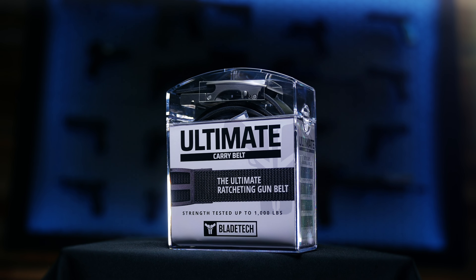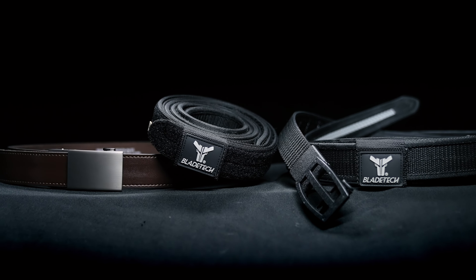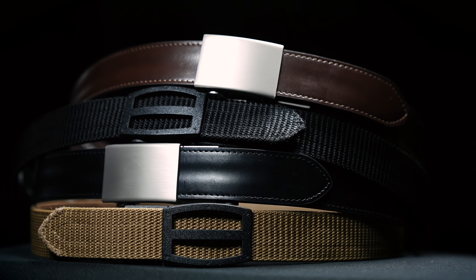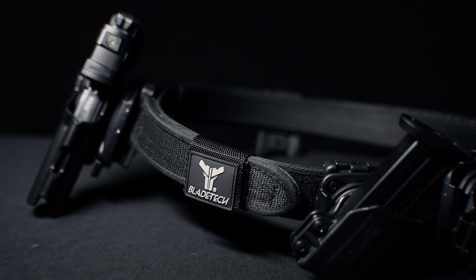What's going on everybody? We're talking about gun belts today. Having a proper gun belt is one of the most important yet overlooked aspects of carrying a firearm on your person. And while there's a ton of different gun belts on the market, we want to show you guys two of our top picks: our Ultimate Carry Belt, as well as our Velocity Competition Speed Belt.